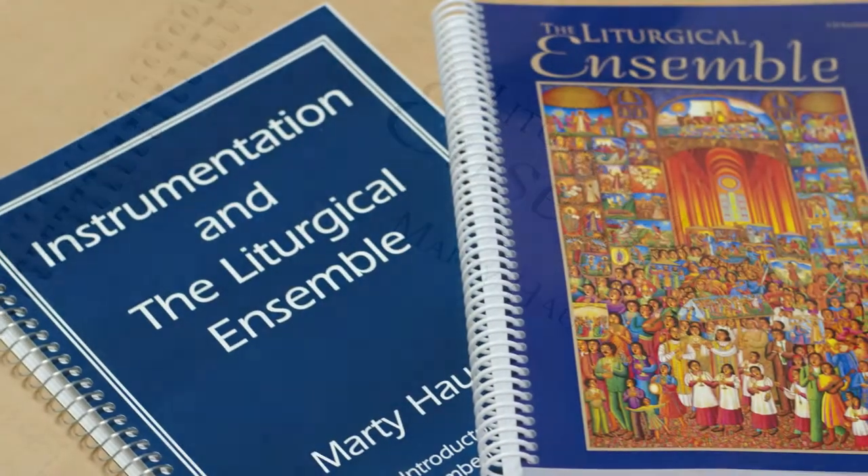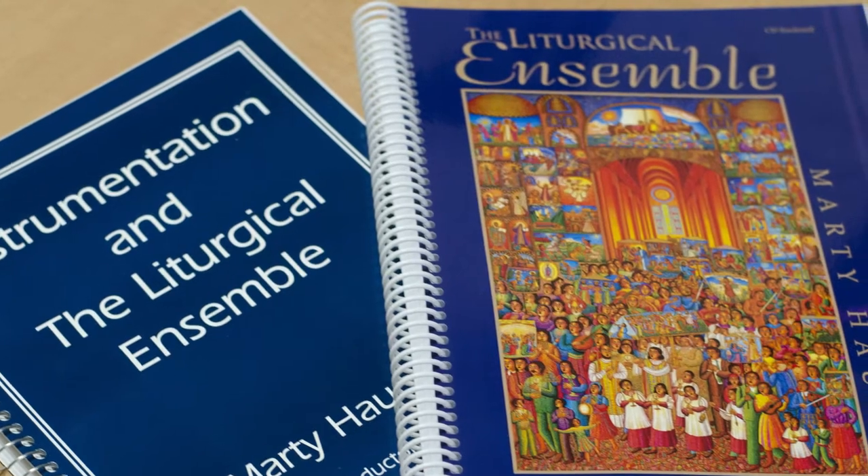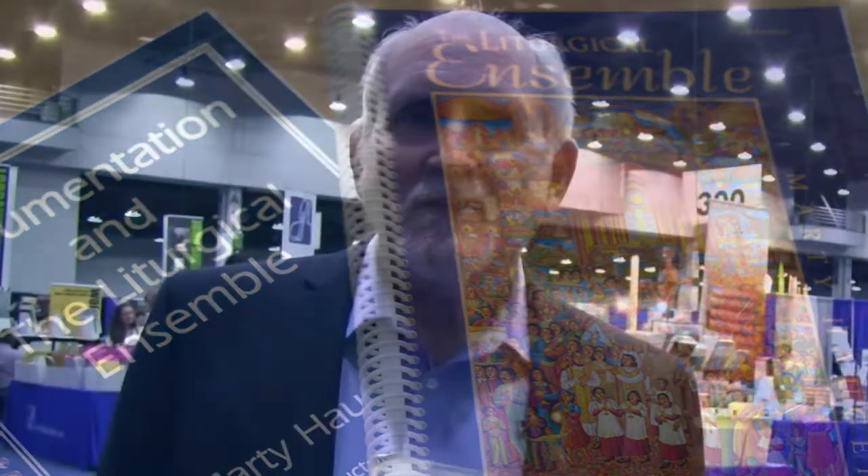I first did the book in 1990, and since then things like synthesizers, electronic keyboards, digital pianos, and sound equipment have changed so dramatically that it really needed an update.